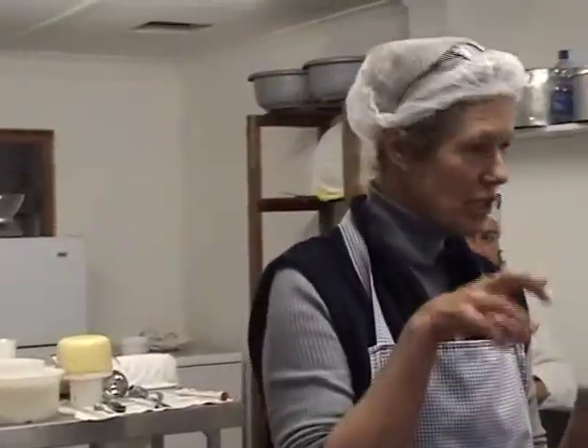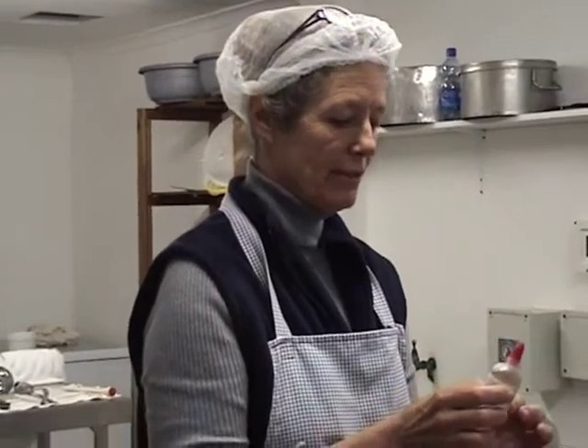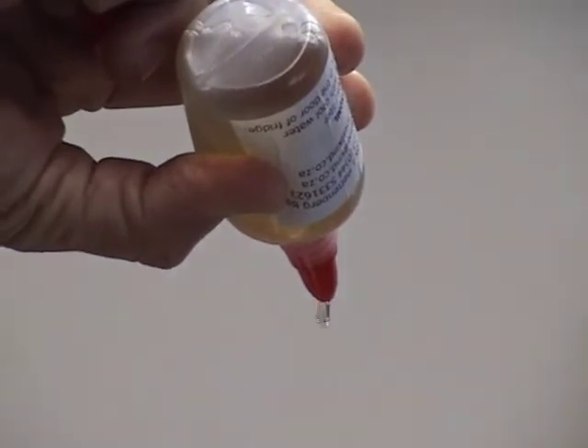Now, this is a dropper bottle — so this is kitchen cheese making. We can measure the drops. For this rennet, which is the animal rennet, it's four drops per litre. So we have 10 litres, so we need 40 drops.